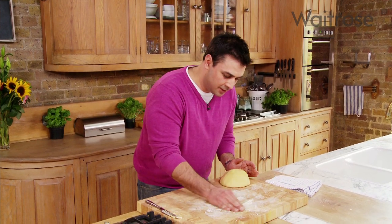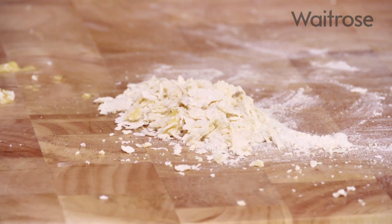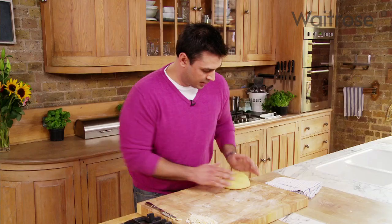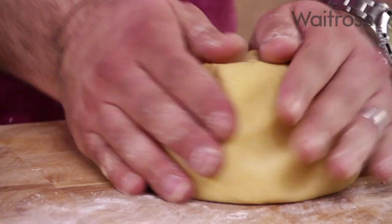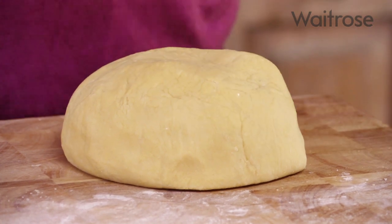I'm just going to get rid of these dry bits — the last thing you want are dry pieces of flour and egg mixing through that smooth dough, so I'll just brush that out of the way. Just another couple of knees to get that into a lovely smooth ball, then I'm going to wrap it in cling film and pop it in the fridge to rest for about half an hour.